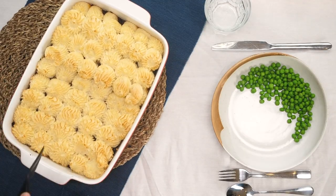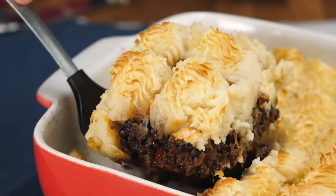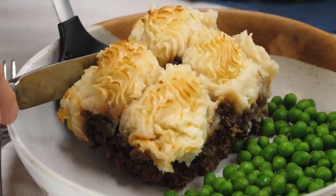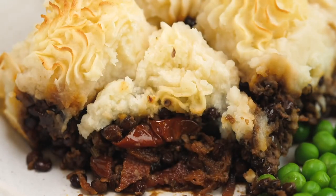You can serve it with some steamed greens, or some spinach, or some collard greens or something like that. It's simple, it's hearty, it's homely, it's really comforting — it's the perfect thing for this cold weather, and it's one of the best shepherd's pie recipes you are going to get your hands on.